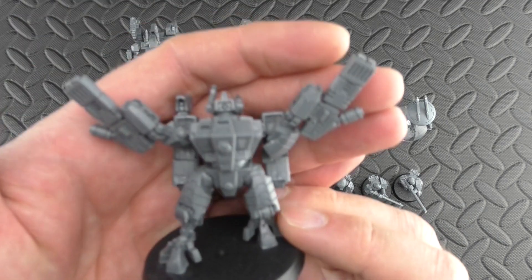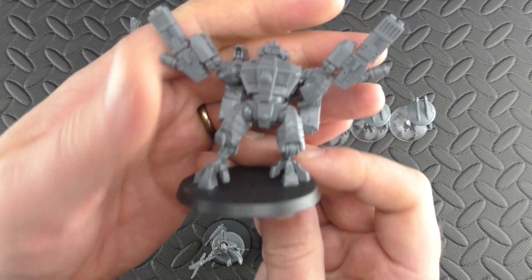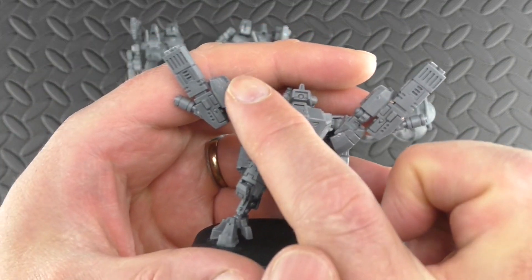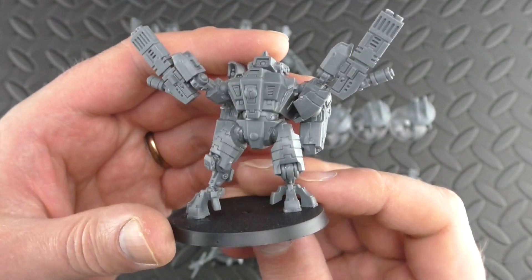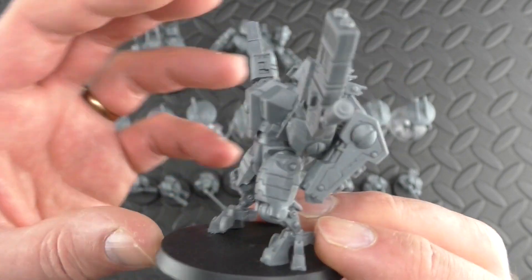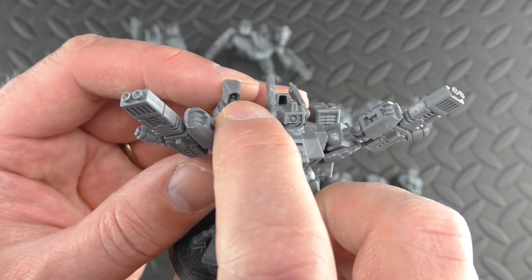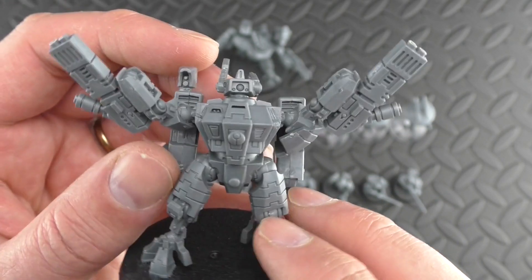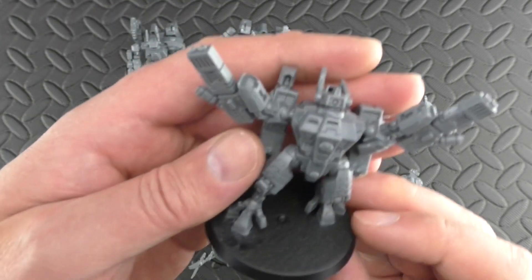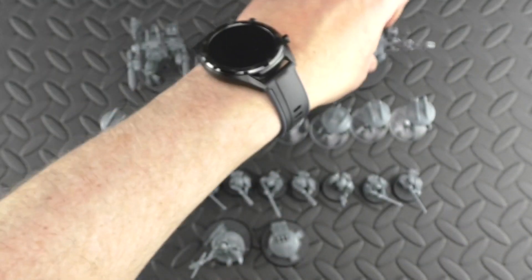And then this last one is another completely different pose — much more of a hero kind of pose. This one I went with twin fusion blasters on either side. I'm not sure rules-wise or points-wise what the cost of that would be — I built these completely from the rule of cool. I think this is a marker unit here, so when you're equipped with this, you do have the added bonus of superior accuracy. Whereas the other two, I put missile pods on. I'd need to check the codex to make sure. But that's them all.